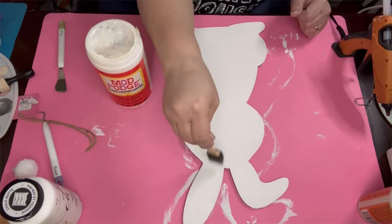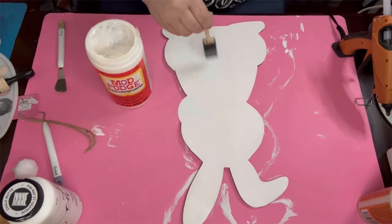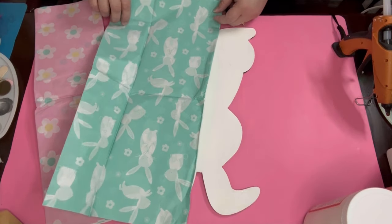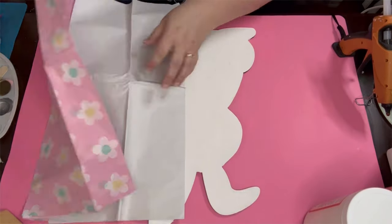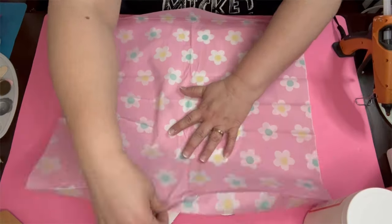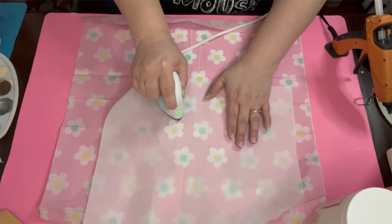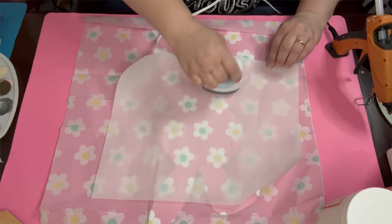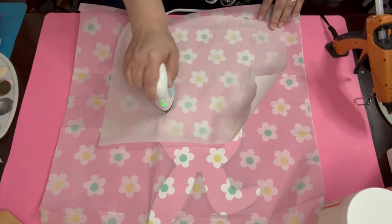I didn't realize there wasn't really glue on one side of his face so it's coming up a little bit — make sure you do the whole thing in glue. The flowers caught my eye — this is a spring flowers collaboration after all — so I went with pink flowers instead of turquoise. I take my miniature Cricut press and reactivate the mod podge, then glue that bad boy down.